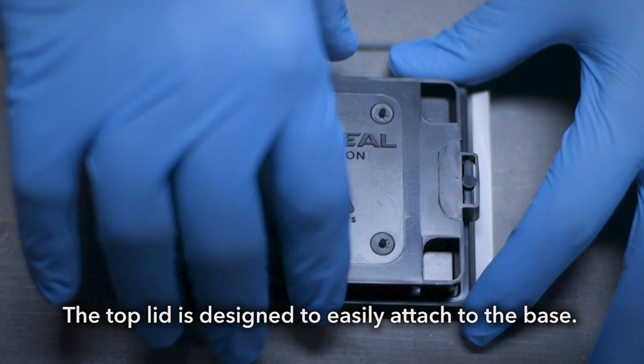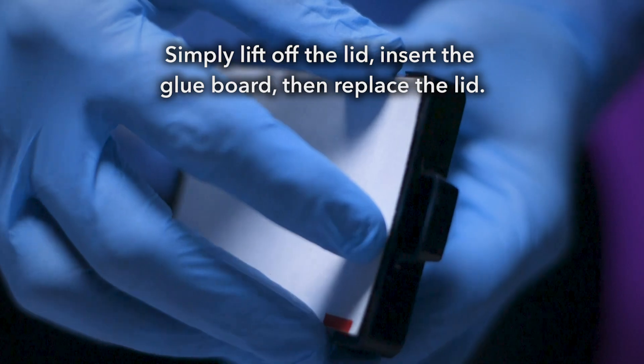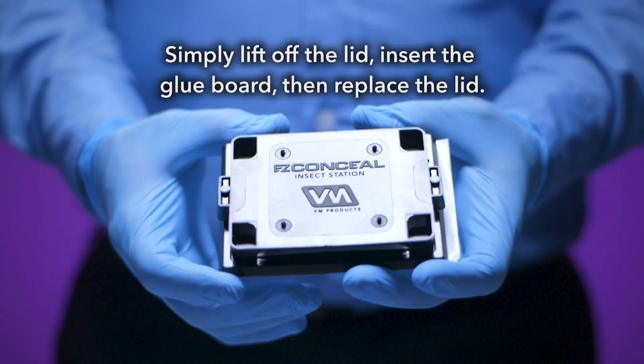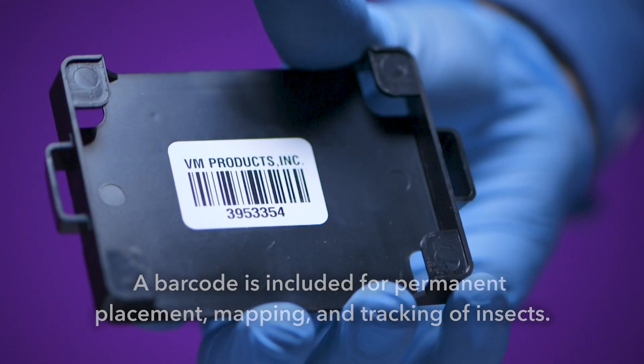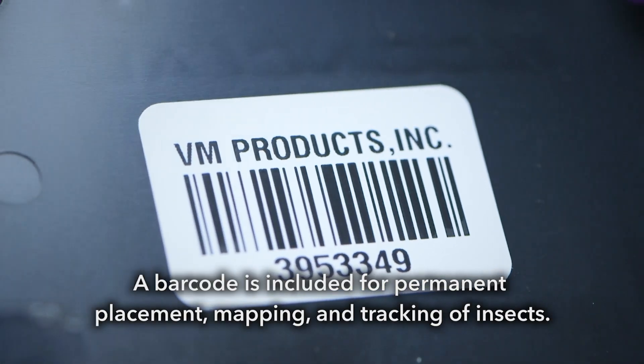The top lid is designed to easily attach to the base. Simply lift off the lid, insert the glue board, then replace the lid. A barcode is included for permanent placement, mapping and tracking of insects.